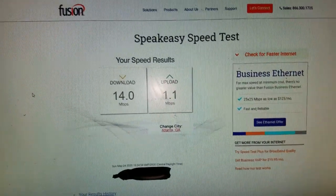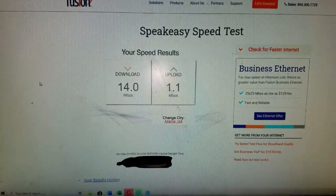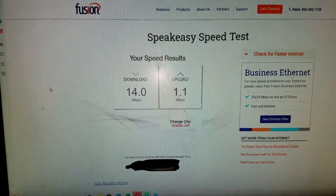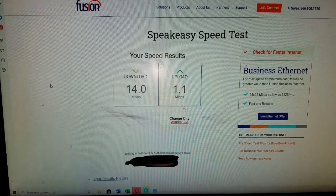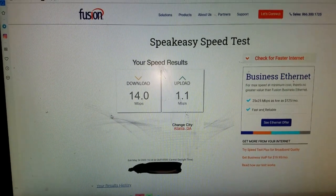Hey, Ozark Geek here — continuation of that video, second video for this cellular modem project. What you're seeing here is a speed test based on my current DSL connection — it's a wired connection. This is about as good as it gets on DSL here.